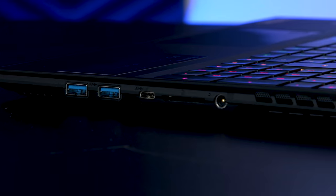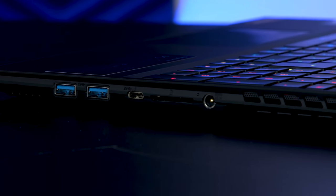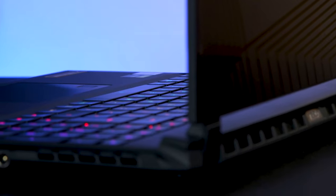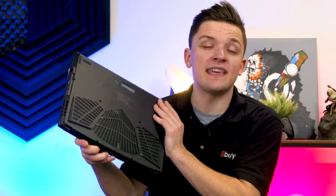Moving around to the other side, we've got a pair of USB 3 Type-A ports, USB Type-C, an SD card reader, and of course the power port. You'll also see a good deal of ventilation on either side and loads of airflow at the bottom of the notebook, helping to keep our Max-Q 3070 nice and cool.